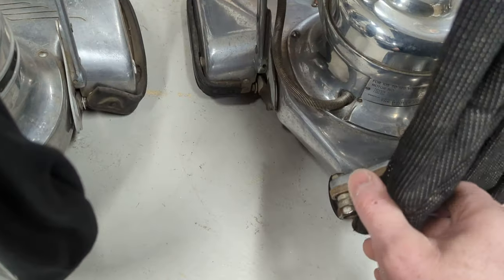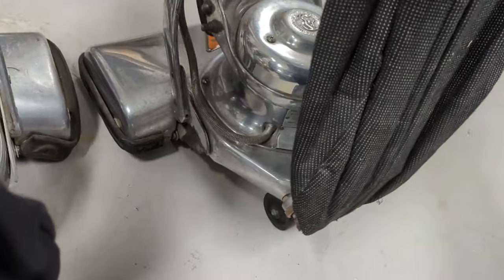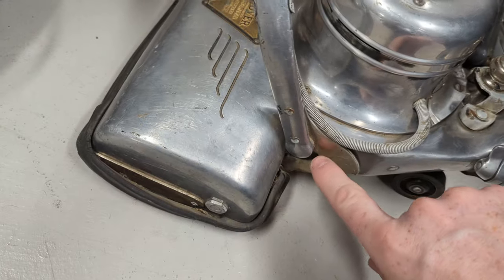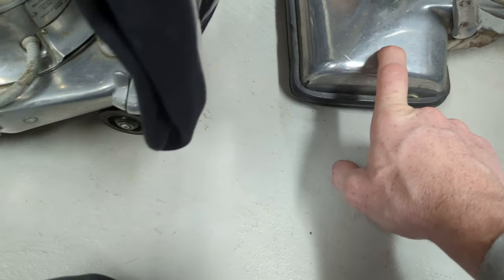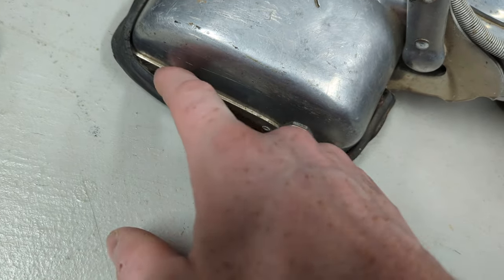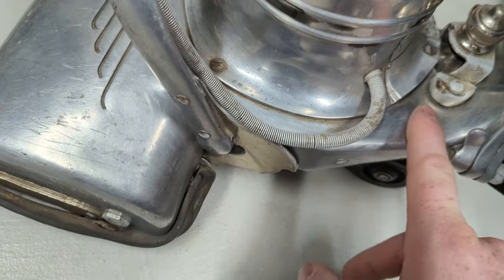One other thing they did was instead of the one-sided handle release — you can see this fork has nothing on the other side — this is the cam that would let you lower the handle but keep it upright. On the 900, they put one on each side. If you look here, you can see the 750 is just an aluminum casting, but on the 900 they beefed it up with a plate of steel on the sides, and they also put a steel plate inside the fan chamber.